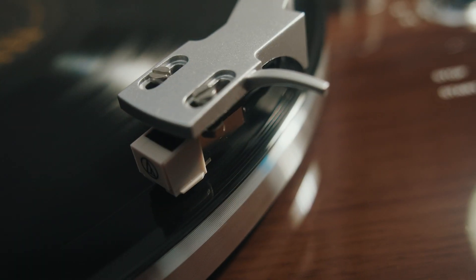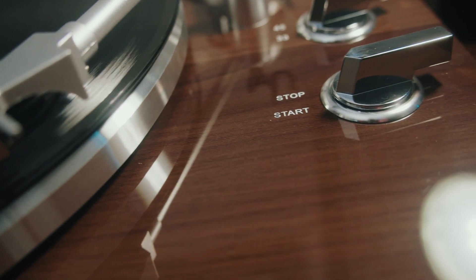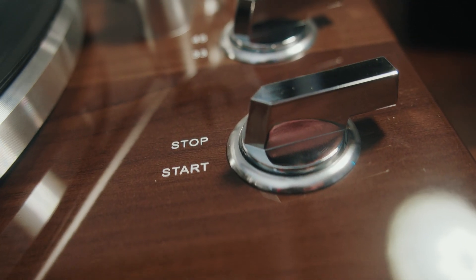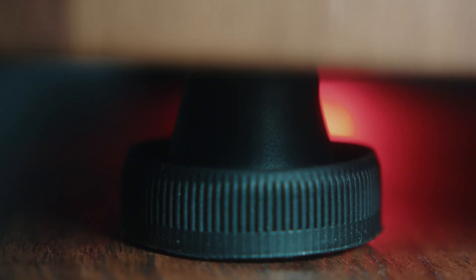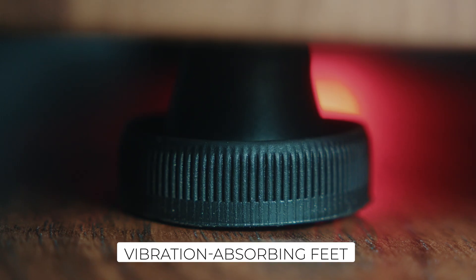The first thing you'll notice is the stunning piano lacquered finish. It's smooth, classy, and available in two wood grain styles. This is more than a turntable — it's a centerpiece for your audio setup. It also features vibration-absorbing feet, which help minimize any interference from your environment.